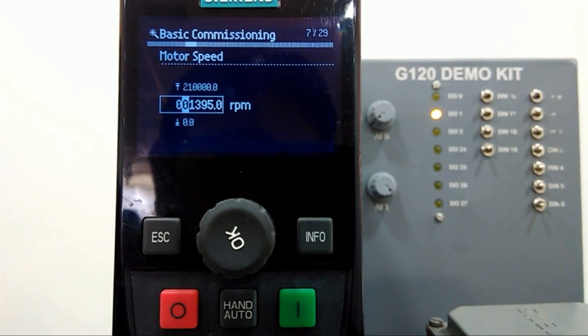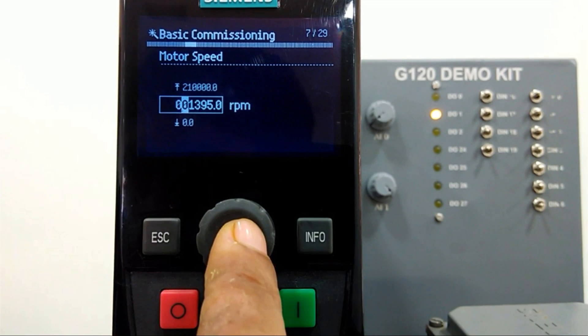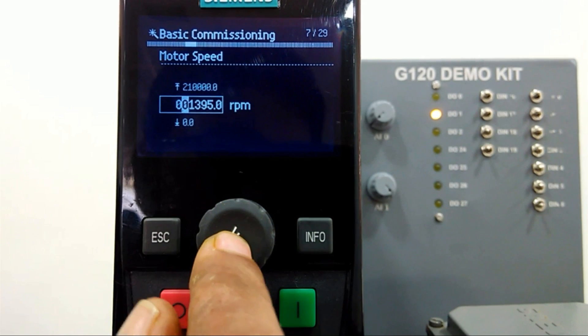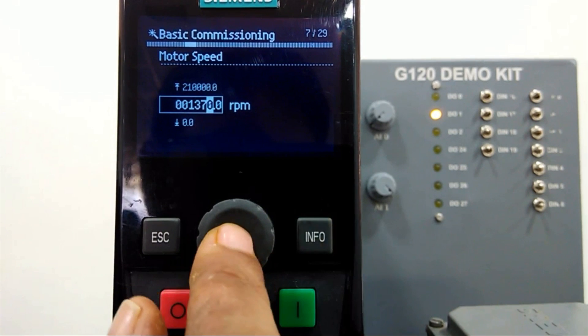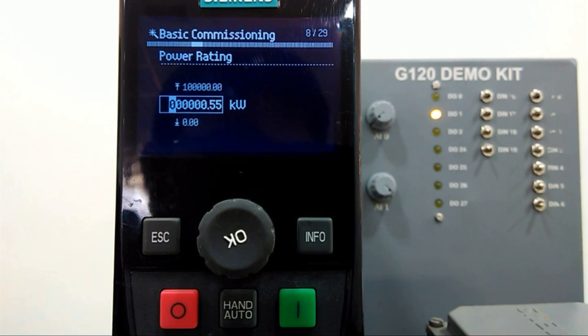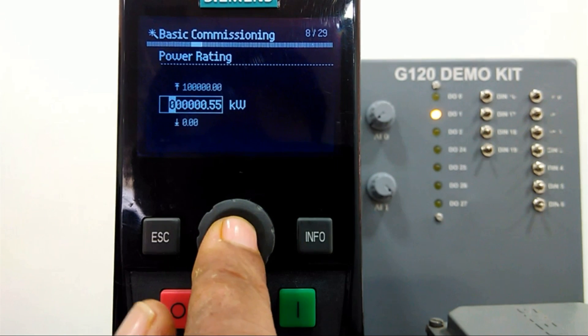Then motor speed — the rated motor speed you can set as per the nameplate. For this motor we have 1370 RPM, so that will be set. This is the rated motor RPM. Then for power rating, here we have 0.18 kW.